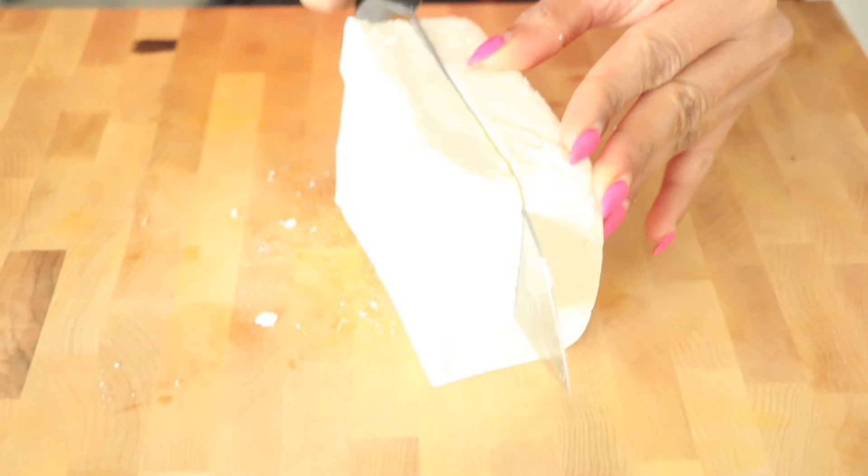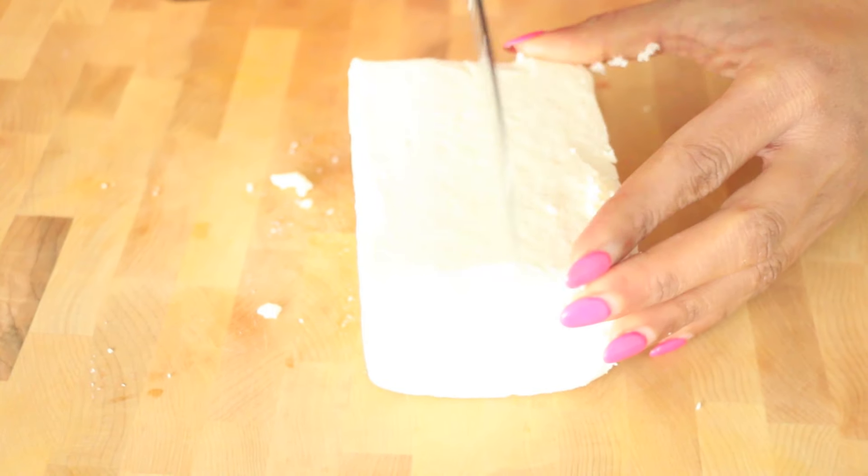Paneer has a similar flavor to ricotta — it's super mild. You can find it in the refrigerated aisle of your grocery store. If you can't, let me know and I will do a tutorial on how to make paneer at home. I'm just gonna cut it up into beautiful cube-like shapes. I like my paneer on the larger side because I like to be generous with it.